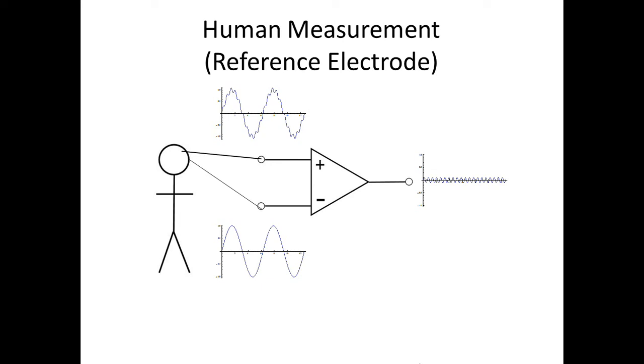The voltage recorded at this reference electrode will be equivalent to the noise of the signal from the recording electrode. Hence, when the two are combined by the differential amplifier, the output is essentially the desired signal, but without the ambient noise.